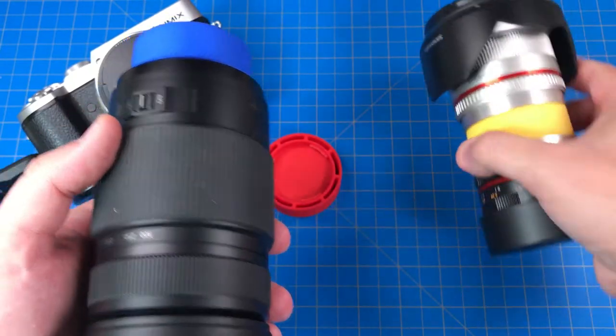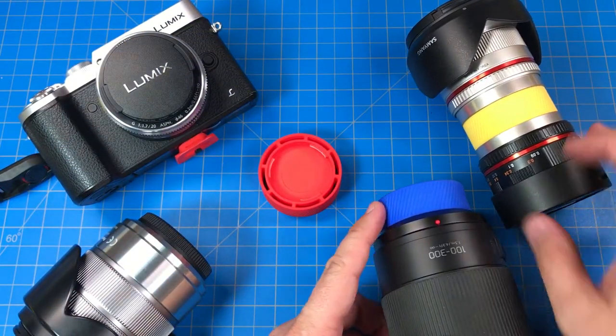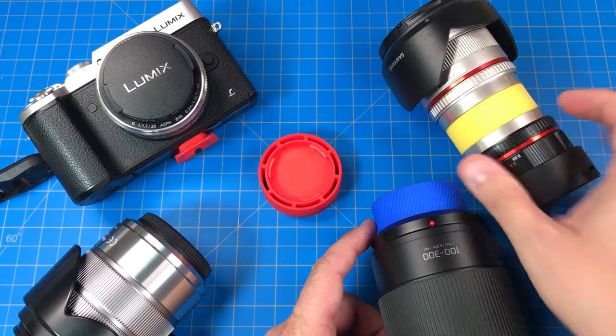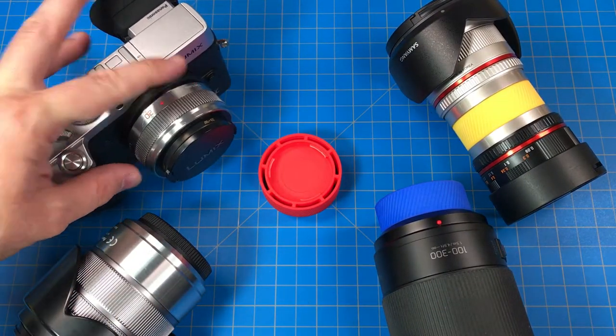now you can have three similar size pockets instead of having to try to stack the lenses and worry about which one is in front of which one and which one's behind the other. It also makes it so you don't lose your little lenses at the bottom of your bag.